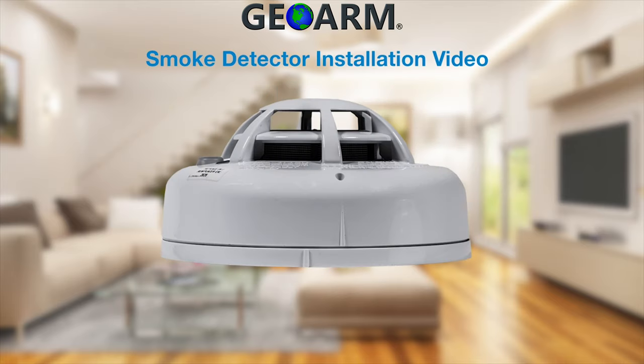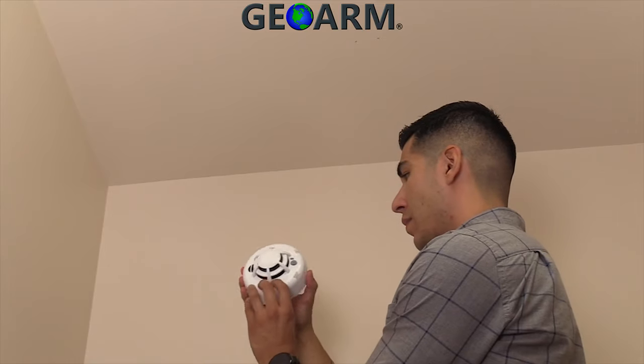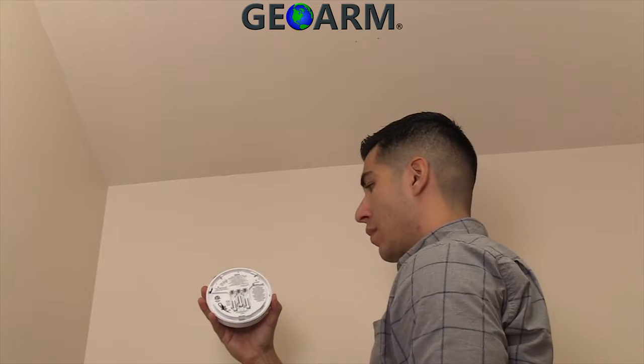Hold the smoke detector with the front facing toward you and spin the back plate clockwise to remove the back plate. Install the supplied battery.